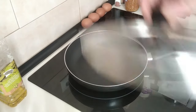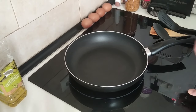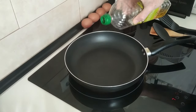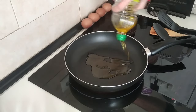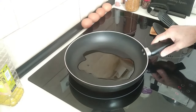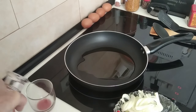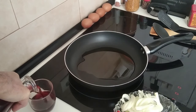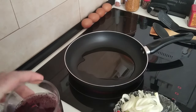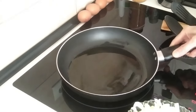We'll start off by turning the stove on to medium high, which is number seven, and I'm going to add about three tablespoons of good old olive oil and wait for that to heat up. In the meantime, we'll pour ourselves a glass of wine and wish all my subscribers a good day — cheers!